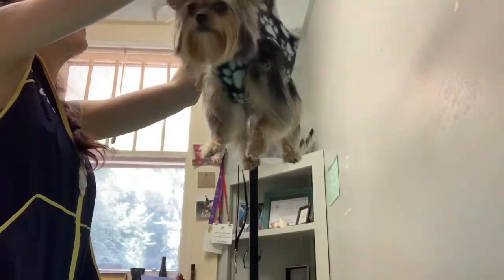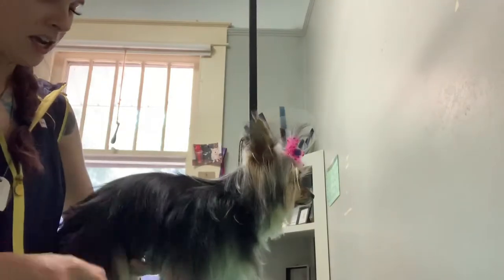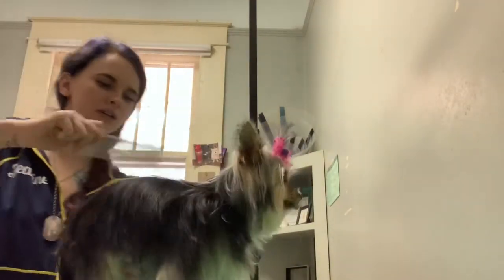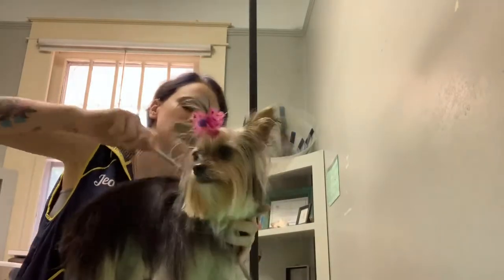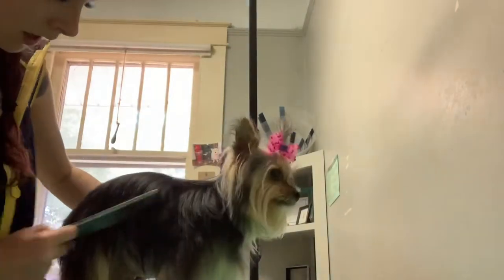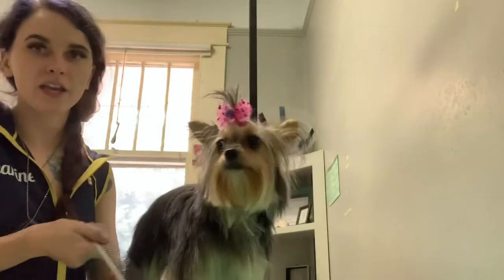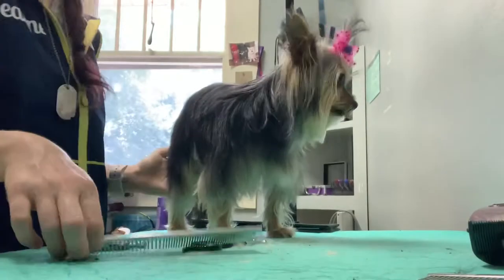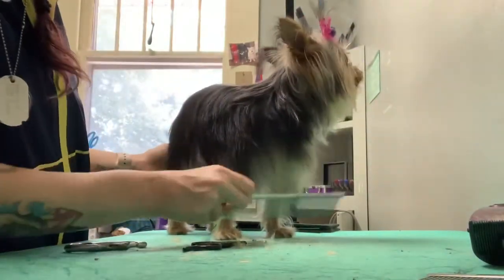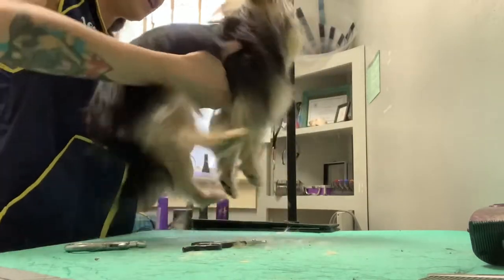I'm going to put her on the table without a noose right now, just so I can see where we're at and if there's anything else that needs to be done. I'm just going to comb her through and make sure we've got no tangles. That's really it — she looks in good shape. If they wanted more trimmed, I would trim the belly, trim the legs a little shorter, and typically trim up around the chest and under there.